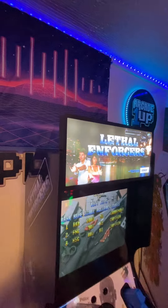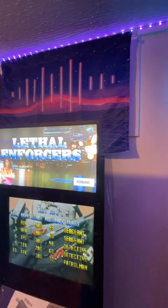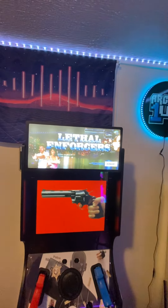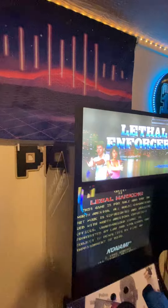First is the Lethal Enforcers marquee — keep in mind marquees don't show up on camera well. This marquee was done by Angel Oterra. If you haven't had a chance to work with Angel yet, he does a lot of custom stuff and he's really good. You can reach him through Facebook Messenger — just reach out and let him know what you're thinking, and he'll let you know if it's something he can do.